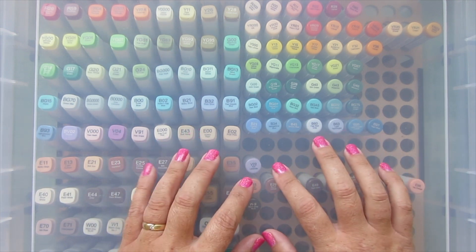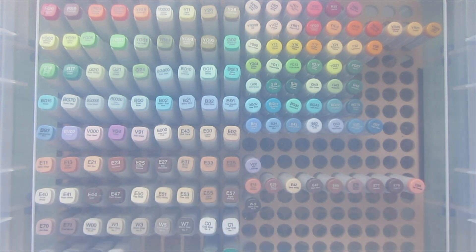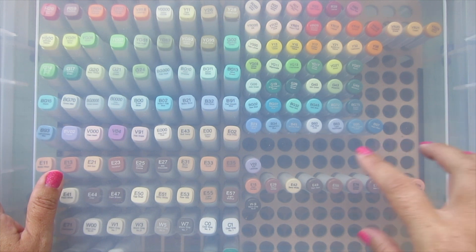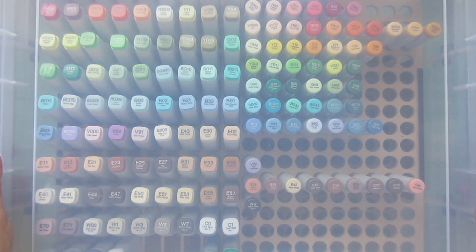This was a purchase I made from a company on Etsy called Our Gray Barn - I put a link in the description bar. They make all kinds of Copic storage systems, both for the pens and for the refills. They have some that fit in your Raskog carts, and different styles as well. I'll have a link below if you're interested.